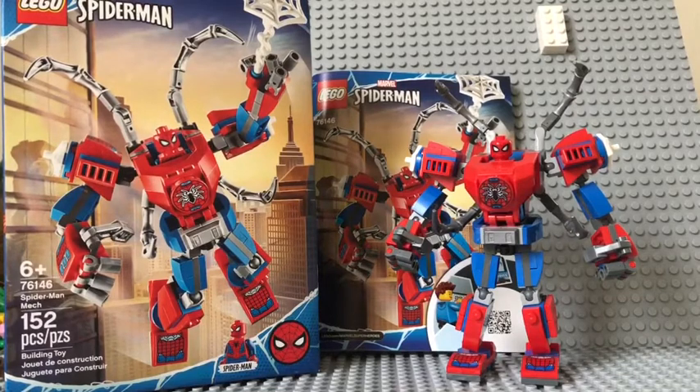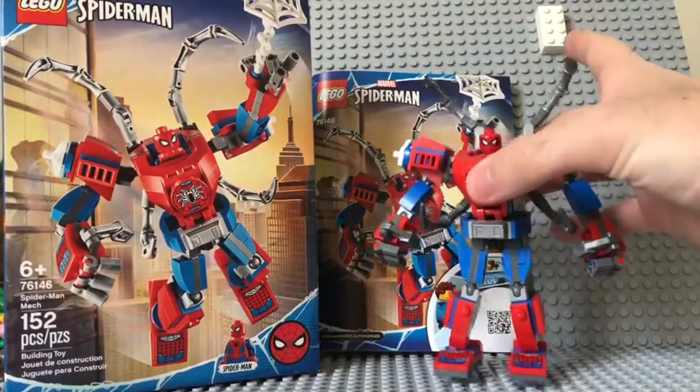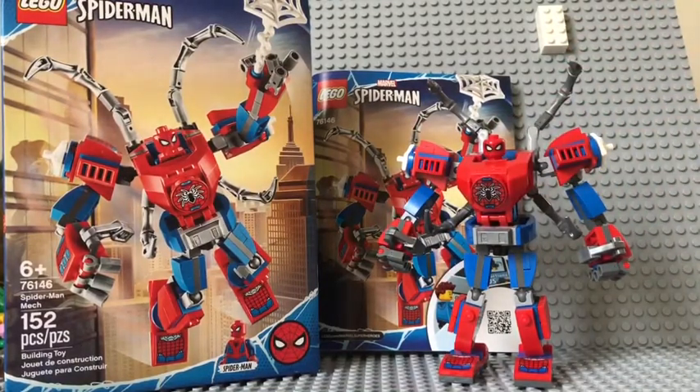This is the first one I have of the Mech series — there's another one of Iron Man and another one of Thanos. The Spider-Man one kind of stood out more to me. Maybe it's because I've been a Spider-Man fan for such a long time. I definitely wanted to get the Iron Man one, but I wanted to get the Spider-Man one first. It stood out more, maybe because of the colors, the way it looks, or the piece count.